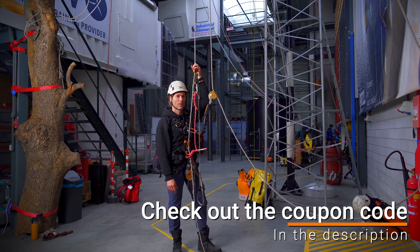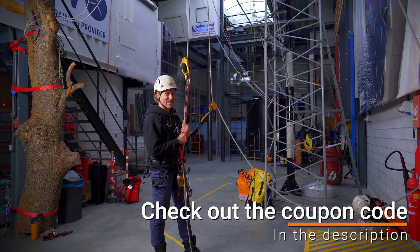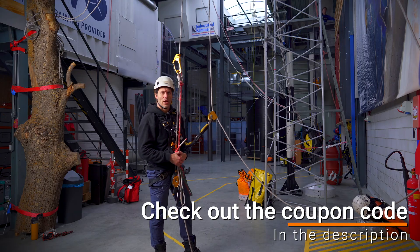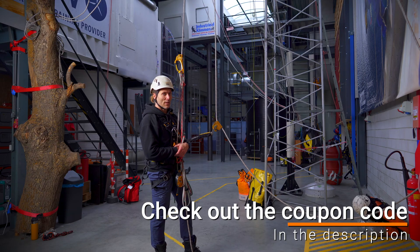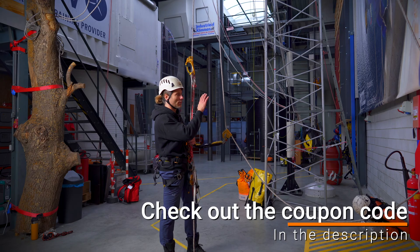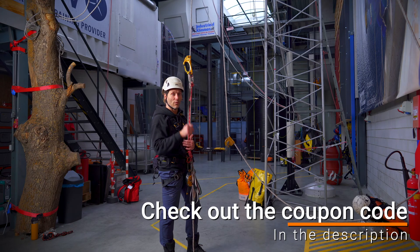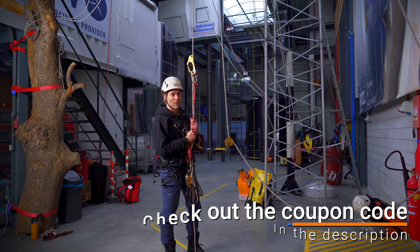This video is sponsored by Industrieel Klimmen. As you can see behind me there's a beautiful training center where we teach all kinds of different working at heights methods. We can do working at height according to GWO or rope access training according to ARATA, and anything in between. We can use the towers to do telecom cell phone network work, or we can fake silos, or do confined space training — basically any training regards to working safely at height. Besides the practical stuff there's a beautiful physical store next door where you can come in and try out all the climbing gear that you're interested in. If you're not able to physically come here you can visit the web store — you will find the link down in the description. If you have any questions just contact the people of the company and they can answer anything that you'd like to know.